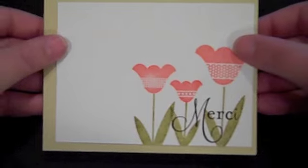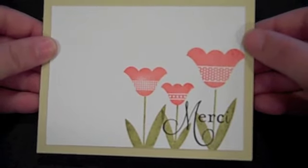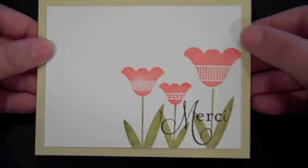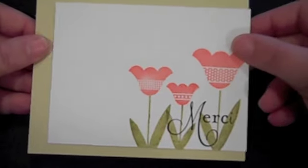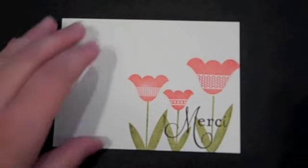If I was to go ahead and put this on my card base now, it looks fairly plain — it looks like it needs a little bit of something. So I'm going to go ahead and draw the black frame I showed you at the beginning, and I think it will add that perfect finishing touch.